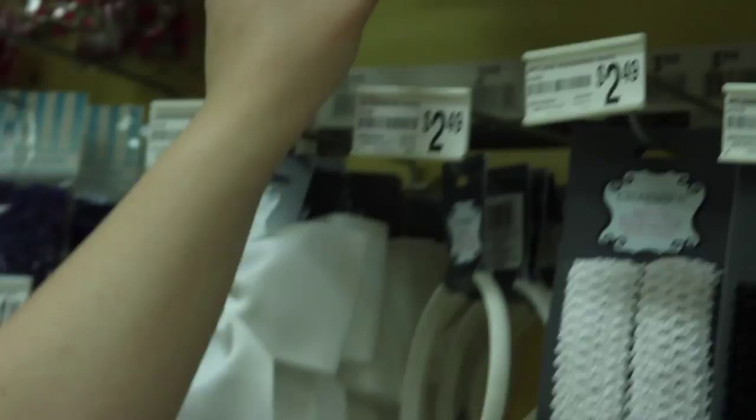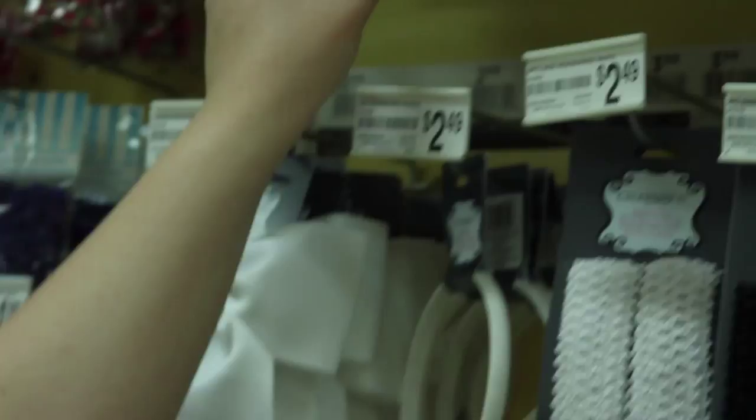First, we need our foundation for the flower crown. I prefer a nice solid headband. Now, you might be tempted to go cheap and get something narrow like this. No — size matters, especially girth.